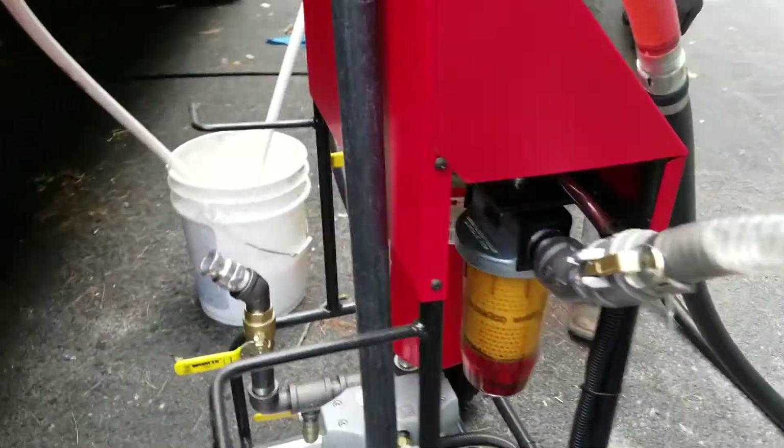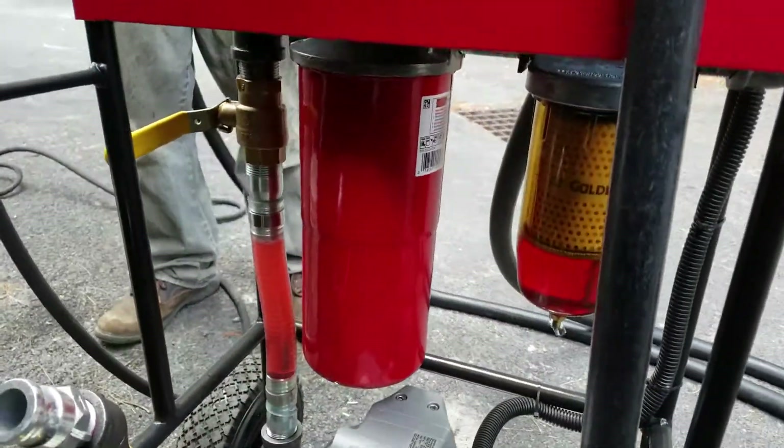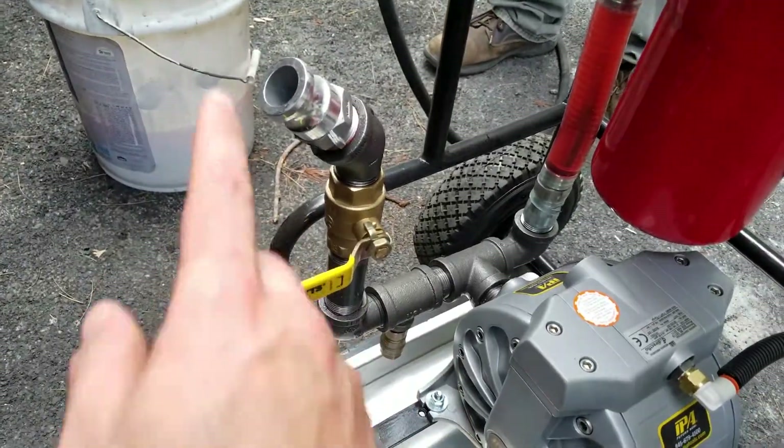We've got a whole set of filtration here. You can push it through the filters if you want to filter your fuel, or you can bypass it out the bulk output.